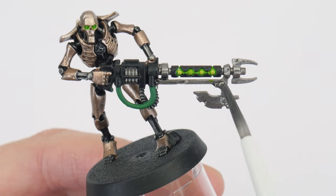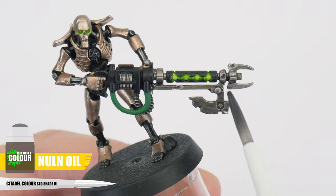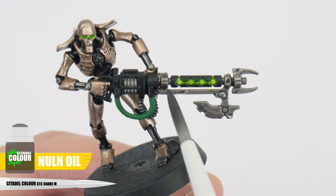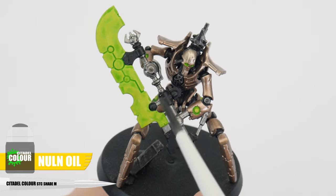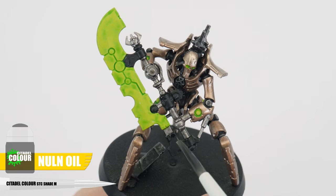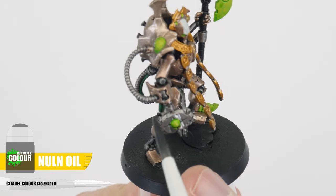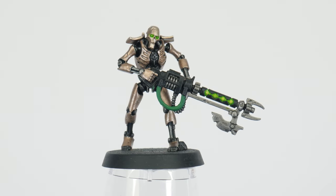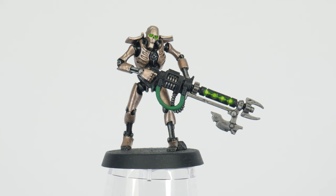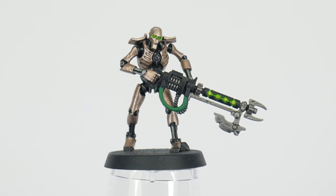The first way to create definition is to simply apply some shade to an area. Let's start by using Norn Oil, applying it over all the silver details. When applying a shade, only use enough to cover the area comfortably so the shade doesn't pool up too much. Any excess can be removed using your brush. Once the shade is dried, you can see that where it's settled it's a lot darker than the flatter areas, giving us that definition.